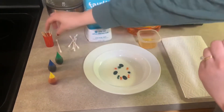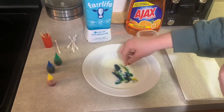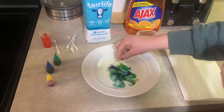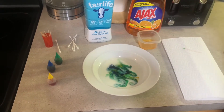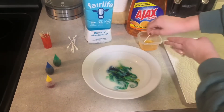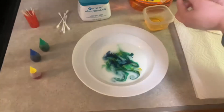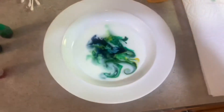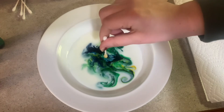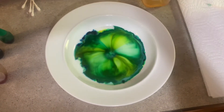And then with the toothpick, you can just mix the colors together and do whatever you want. Look at that — that looks cool! And then you're gonna want to take a Q-tip and get soap on it. Now... watch what... look at that!